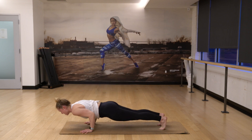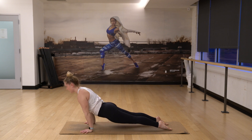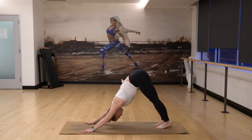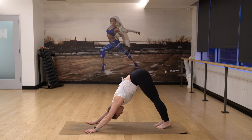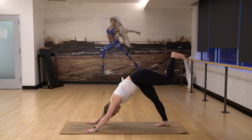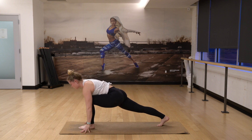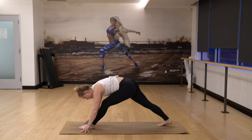Chaturanga lower. Inhale up. And then exhale back. Full breath in. Full breath out. Inhale, breathe in. Exhale, breathe out. Left heel is going to lift, gently step forward. Stay low in your lunge, reach your heart forward. Exhale, straighten the leg.